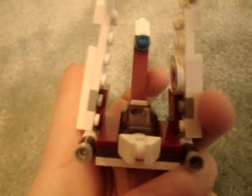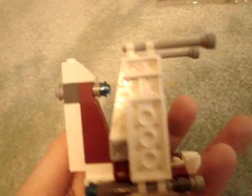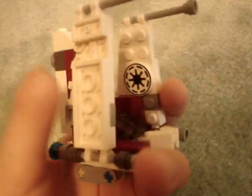This set is probably a lot of fun if you just want to have a little ship to zoom around. The regular V19 Torrent is really hard to play with because it's so big, and it's also very hard to build. So this is a good set.